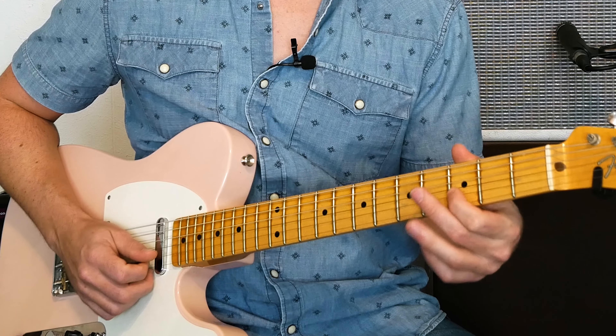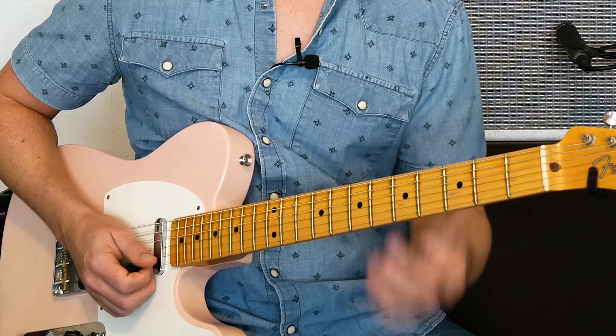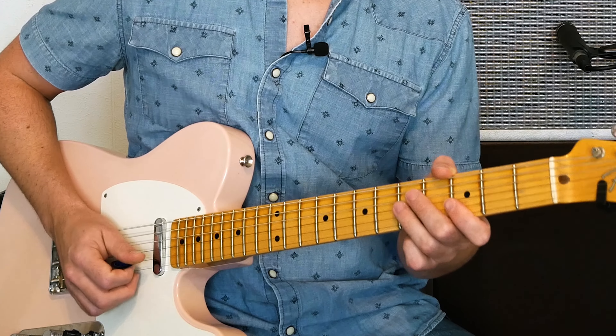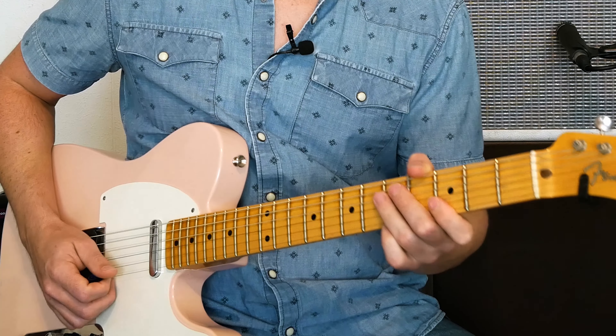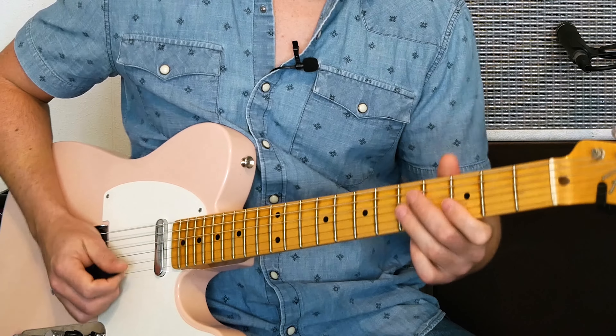So I'm landing at the end of my lick — I'm landing on that five. That kind of builds tension, and that's what we want to hear in the blues. Now, once we go to the four chord, you'll kind of get off of that note and then everybody's happy.